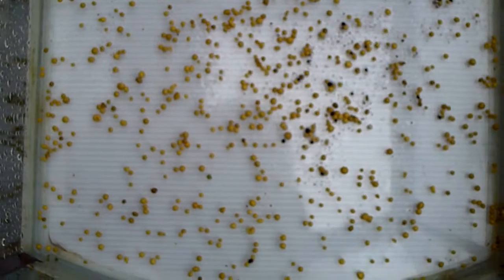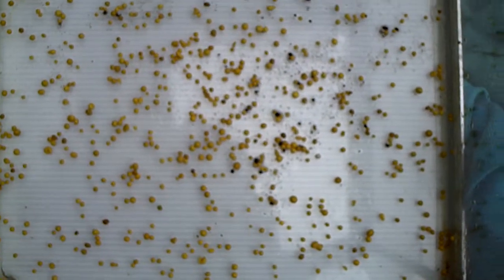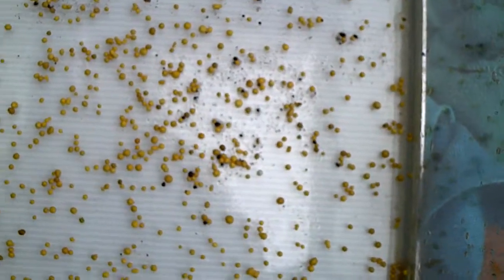How it works is basically the nutrients are inside the capsules and as you water the plants, the water will do its thing and go into the capsule and the nutrients will release — basically osmosis. That's where the name Osmocote came from and it's slow release.